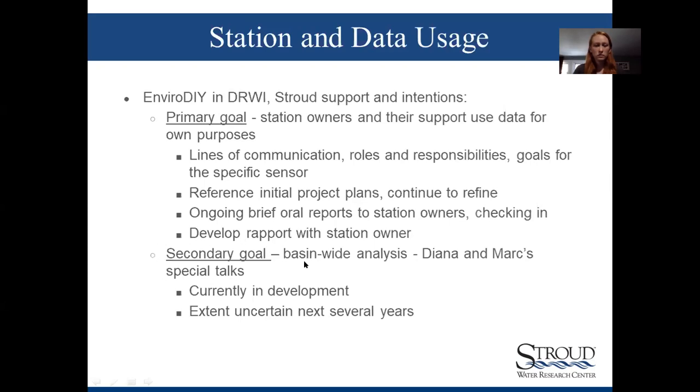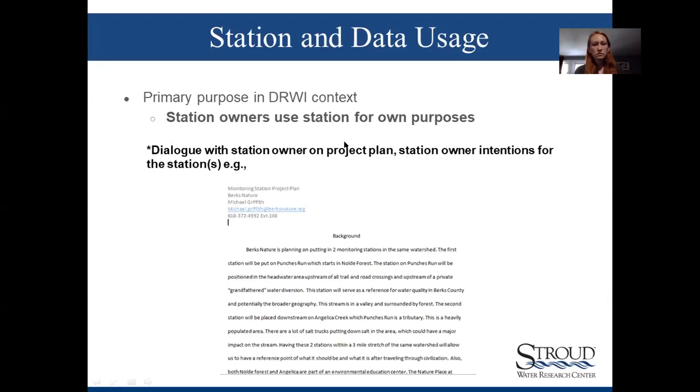The secondary goal — analyzing data across the basin — is a really interesting one. Mark and Diana have spent about the last half year looking at the data and doing some analyses. We've collected SD card data files from folks, received those, and put them into our database. This process is in development — we're not exactly sure where it's going to go, but it's already producing some good results.